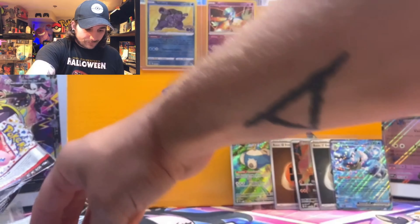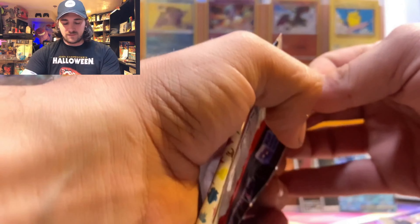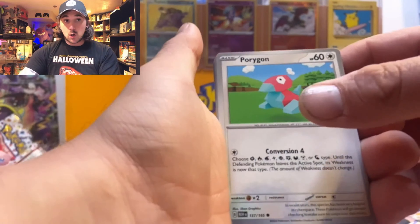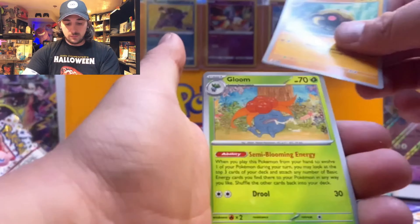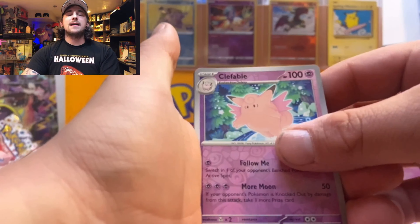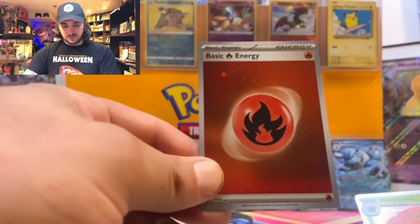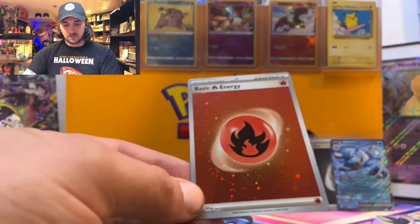Last pack of our Scarlet and Violet 151 ETB! Here we go — Clefairy, Machop, Porygon, Electabuzz, Scyther, Kabuto, Gloom, Golduck, Clefairy, and for our last and final hit: a Vileplume. And a fire energy — heck yeah! We got a swirl pattern in this fire energy right here.